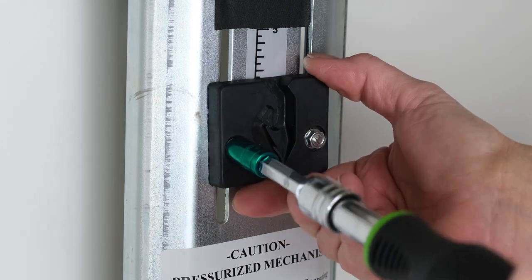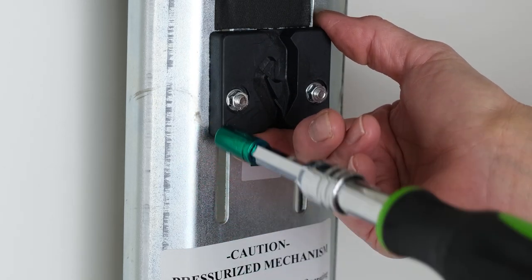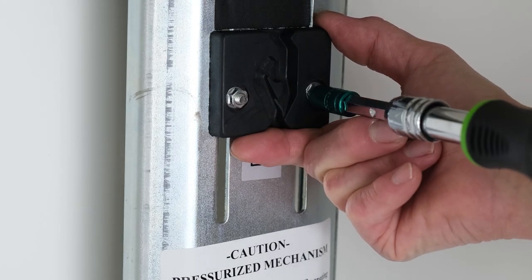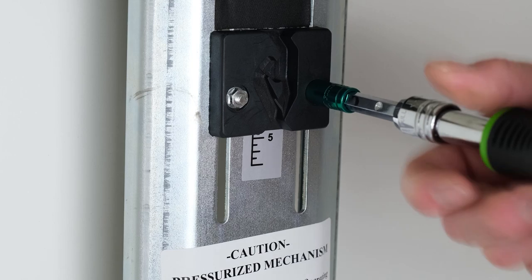Now that they're loose, move the black stop mechanism to your mark. Hold the stop mechanism firmly and carefully tighten the bolts to secure the position. Do not over tighten.